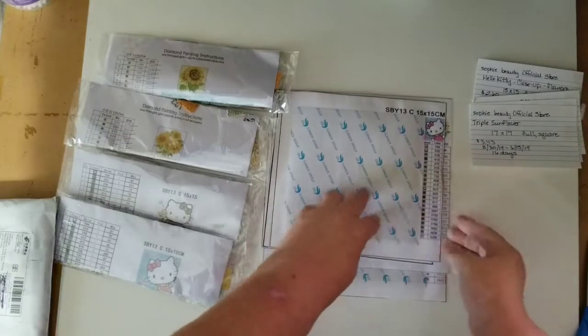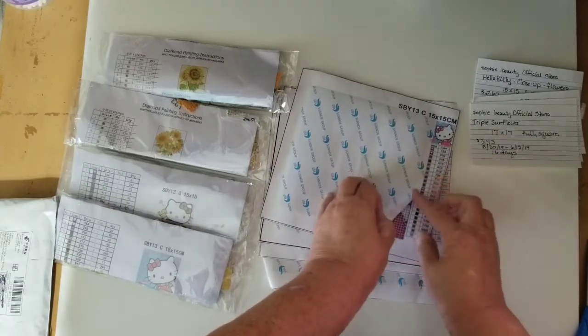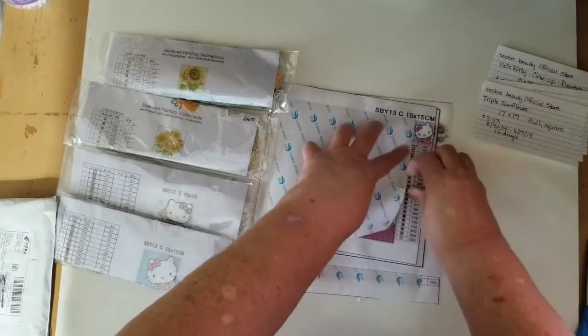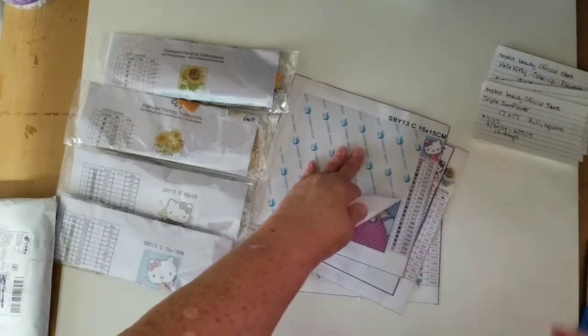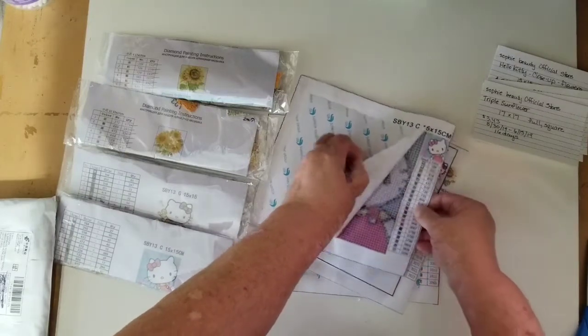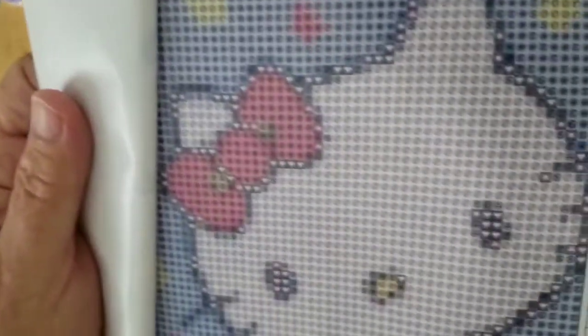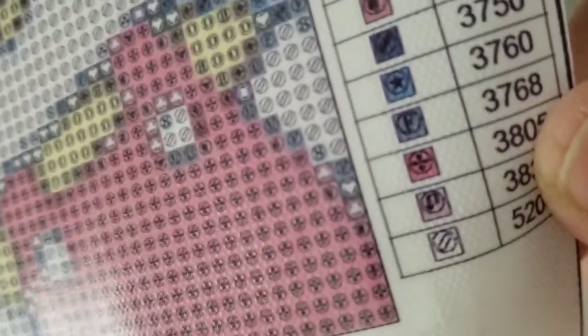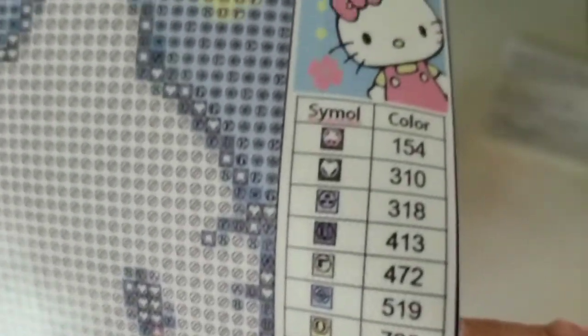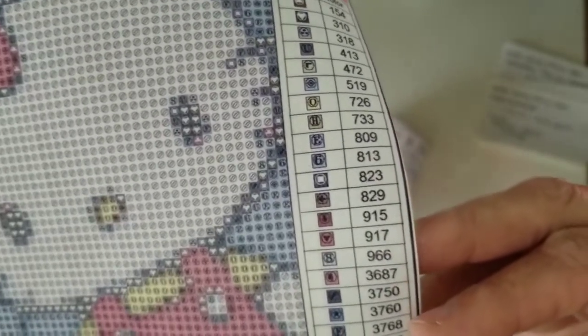Okay, I'm back — my son just came home. This is the 15 by 15 Hello Kitty with the corner view. It helps if you remember to move all the tape before you start this process. The symbols are clear, they're a little bit faint, but you can tell them apart. These are the symbols. There are quite a few colors here — 12, 14, 16, 18, 22 colors.